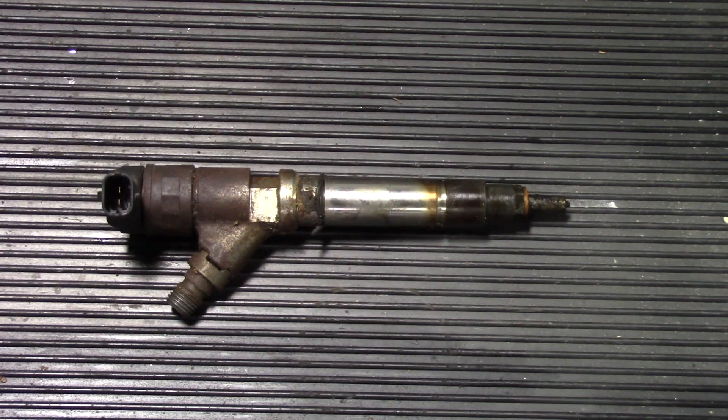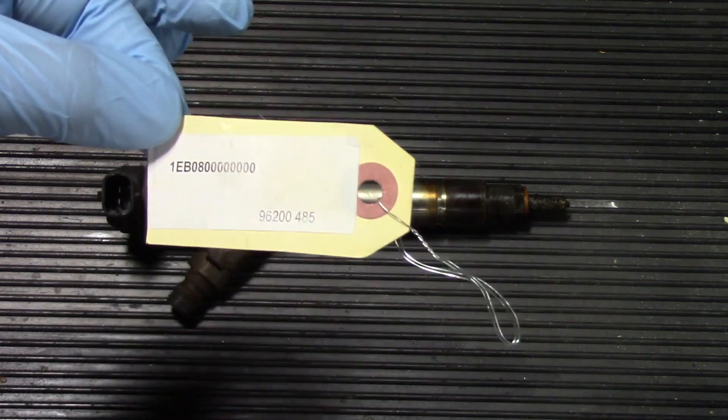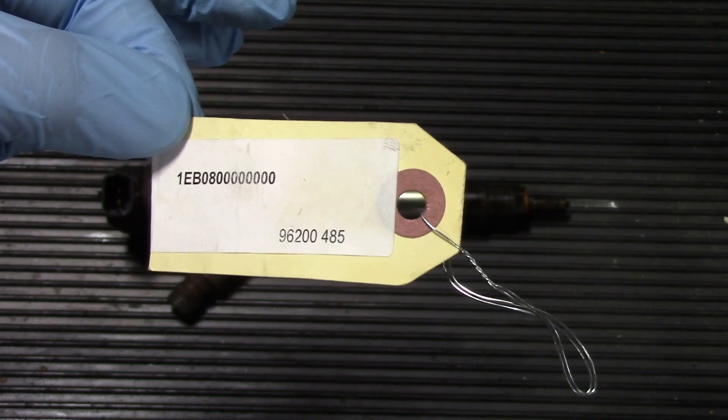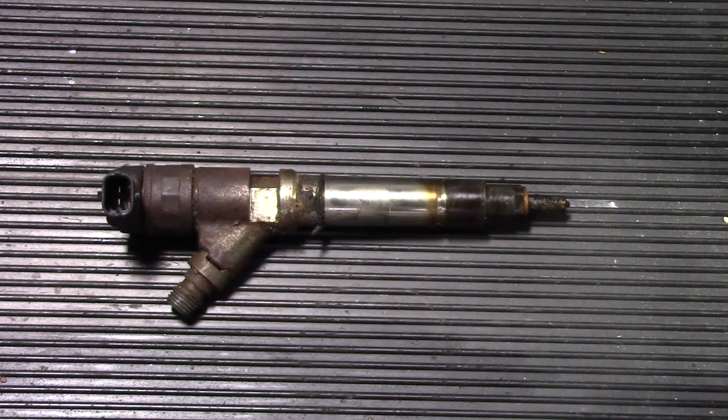If you go back through our channel you'll find a video showing how to install or input the contribution code for the cylinder. We have another video in the playlist showing how to use the Snap-on Modis tool to input this code and complete the cylinder contribution for the number six cylinder with the new injector. Then we'll go through, clear any codes associated with the number six cylinder, and make sure there are no other codes present. Hopefully you now have a better understanding of what it takes to replace the number six cylinder diesel fuel injector on this 2006 Chevrolet Silverado 2500 HD with the 6.6 Duramax.